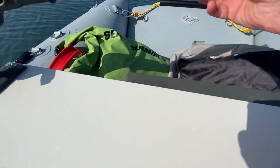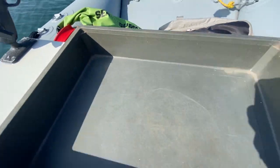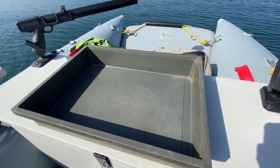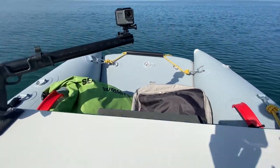At the back, slotted into two wooden guides, there's a plastic tray which I can use for either baiting up or gutting fish — keeps all the mess out of the boat and any sharp objects off the deck. It just slots away into there like that.